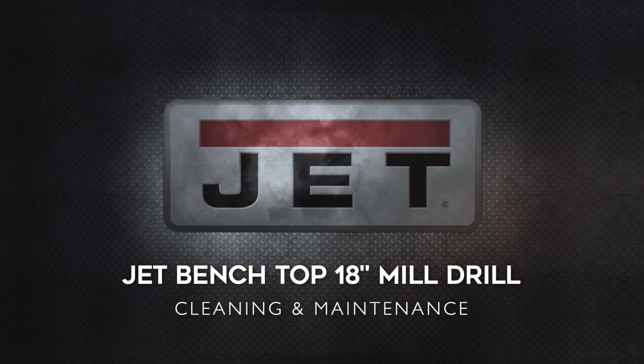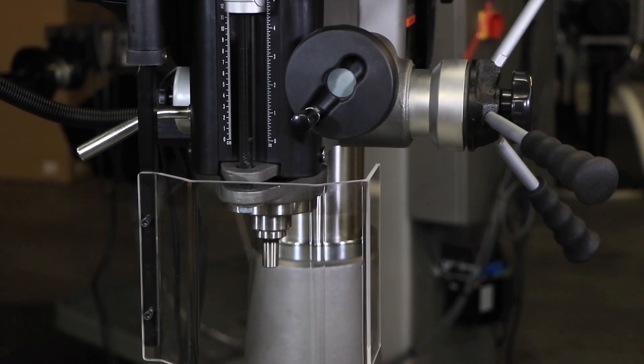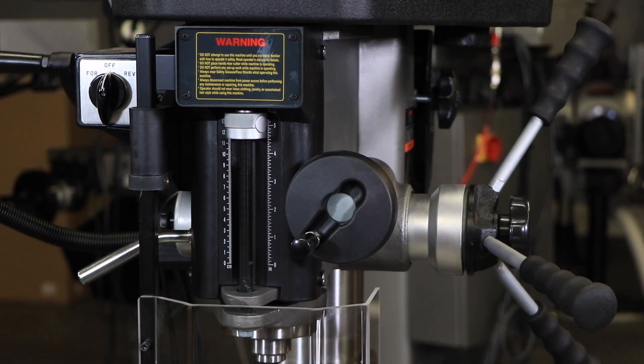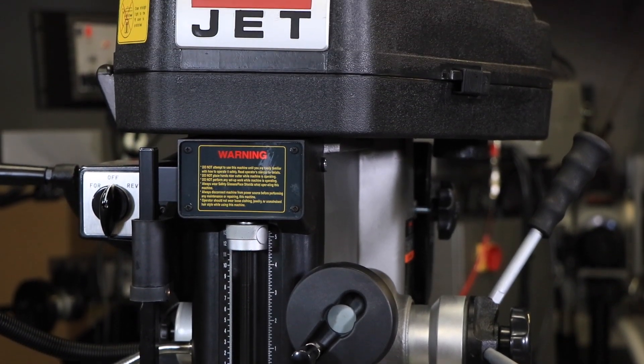Today, we'll be demonstrating the basic cleaning and maintenance for your Jet Metalworking Benchtop 18-inch Mill Drill. Be sure to reference your instruction manual for important safety instructions. Once you've disconnected from the power source, you're ready to get started.